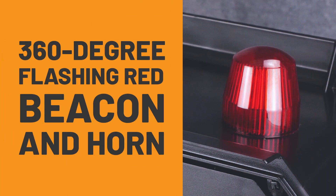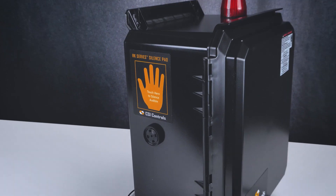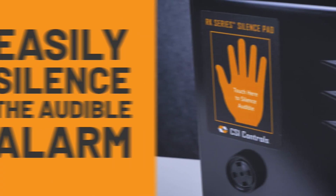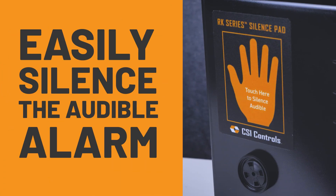The 360-degree flashing red beacon and horn make alarm conditions easy to spot. The patented touch-to-silence capacitive touchpad allows you to easily silence the audible alarm on the RK series panels with a touch of your hand instead of a push button.